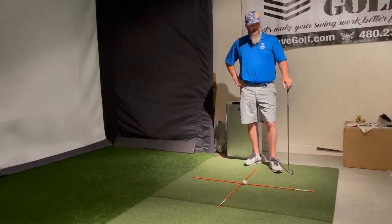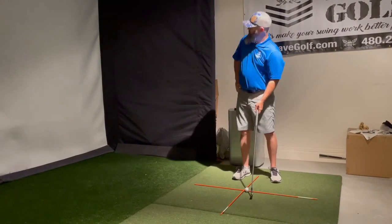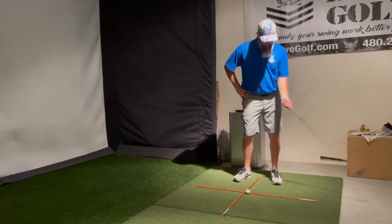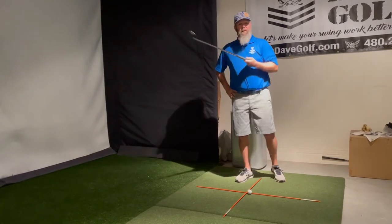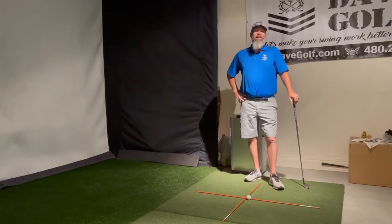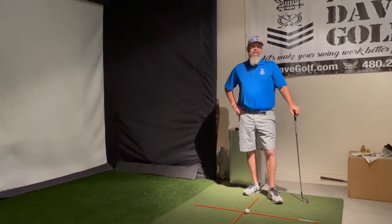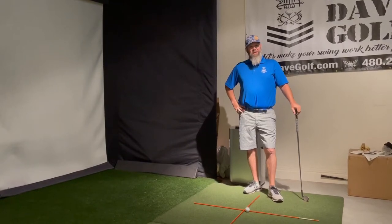Now as many of us amateurs do, we will go up to a ball, feel like we're close enough, take an eyeball look up and then go ahead and swing. We may pull the ball, we may push the ball, we may feel like we hit exactly where we wanted it to go, but we have no idea if that's where we actually hit the ball.